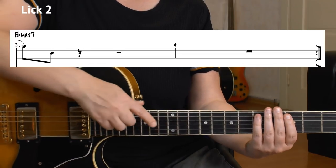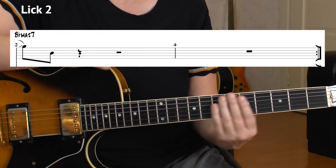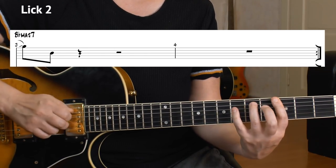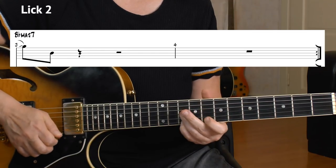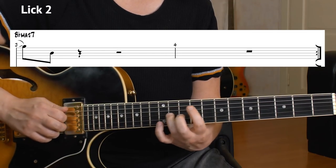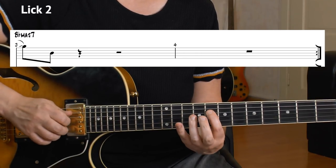Just see how he moved horizontally from the 3rd fret all the way up to the 12th fret. You can also play it differently — it doesn't matter. Here's the entire phrase at slow tempo.